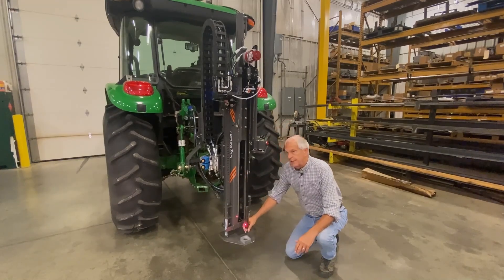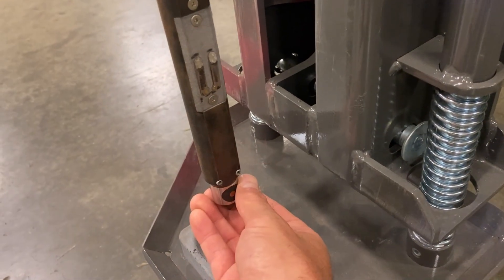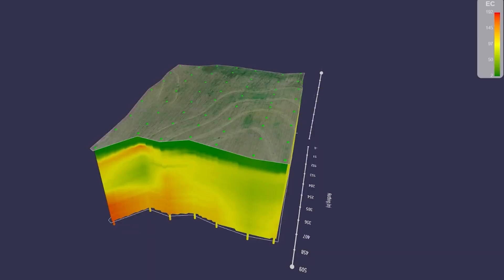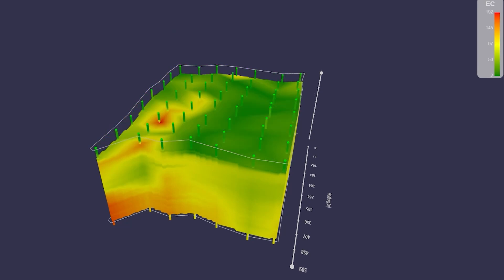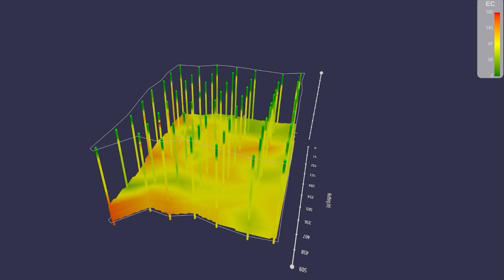It also has an EC tip, which measures soil texture. Just like the optical sensor, it gets a complete lithology of the soil as you're inserting the probe — where that sand lens is, where that clay pan — you see that with the conductivity probe.